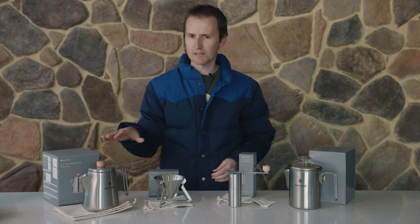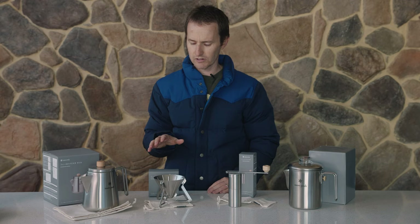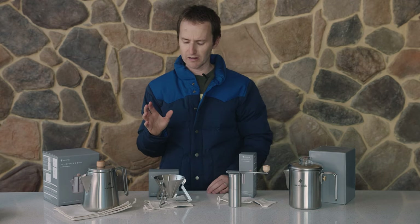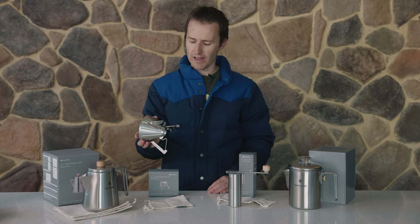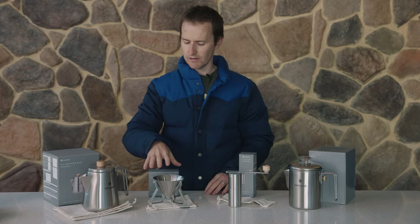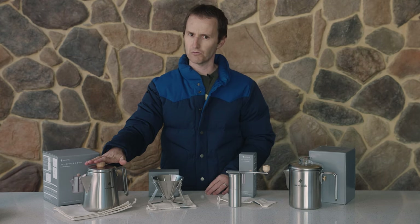The barista sets all come with a little cloth bag for storage, which is really nice to stop them from getting knocked around. Now this is the dripper — this actually folds flat.